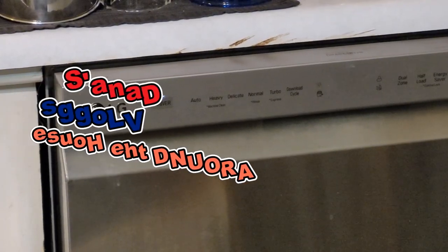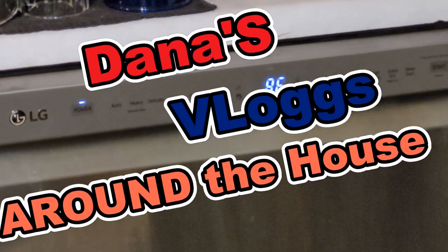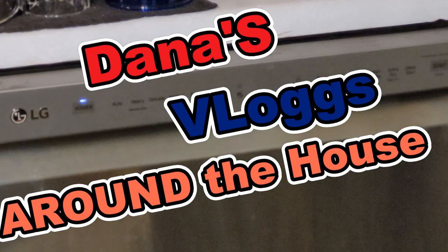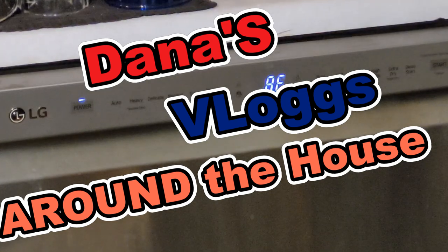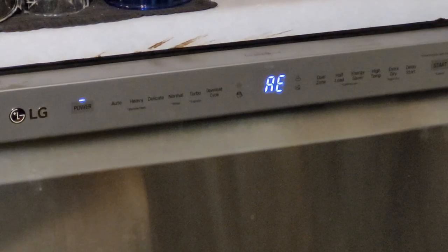Hey, Dana here, and welcome to my vlog — this is 'Around the House.' What you're looking at is our LG dishwasher. It's approximately five years old. About two years after we got it, we wound up getting a code — the famous HE, which was the heat error — and as you saw in that video, I changed out the motor with the heating unit, and we haven't had a problem since.